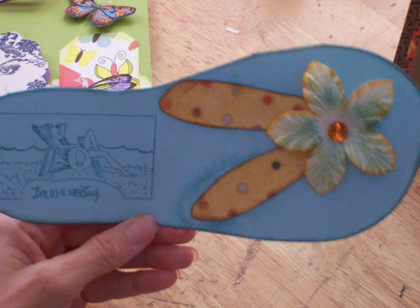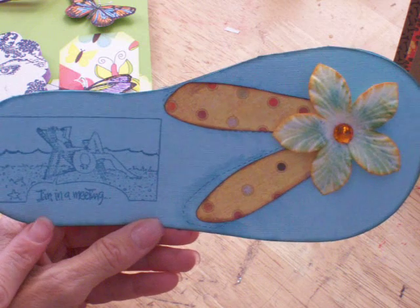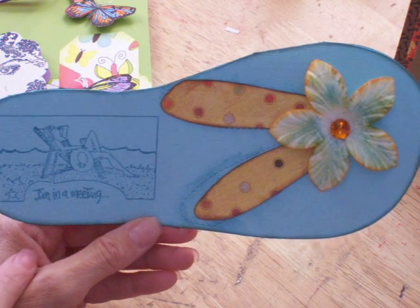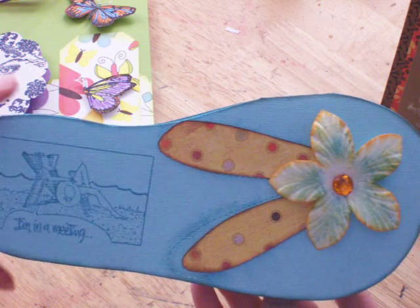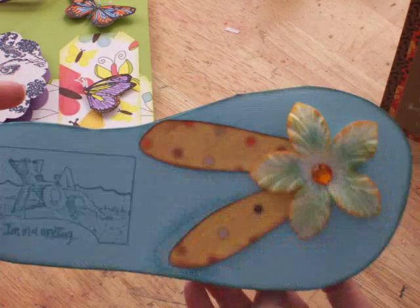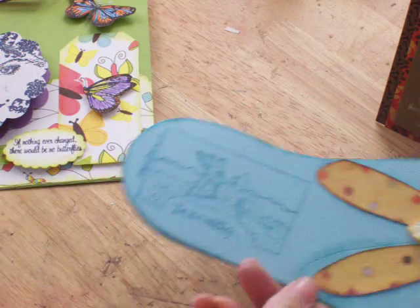It's a lady on a lounge chair relaxing at the beach, and it says 'I'm in a meeting.' I actually like this stamp. You just open it up and there you go. And I inked it on the edges with blue as well. So that's another one.